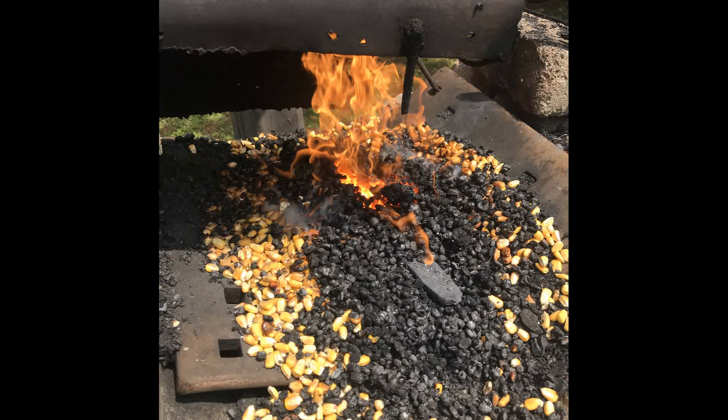On a side note, I discovered I can run my forge off of corn — so that's actually how I did the final leg of the forging. I shaped the blade and made those handle scales with a pure corn fire, just whole grain corn from the feed store. If anybody's interested in that, I could do another little video on it sometime.